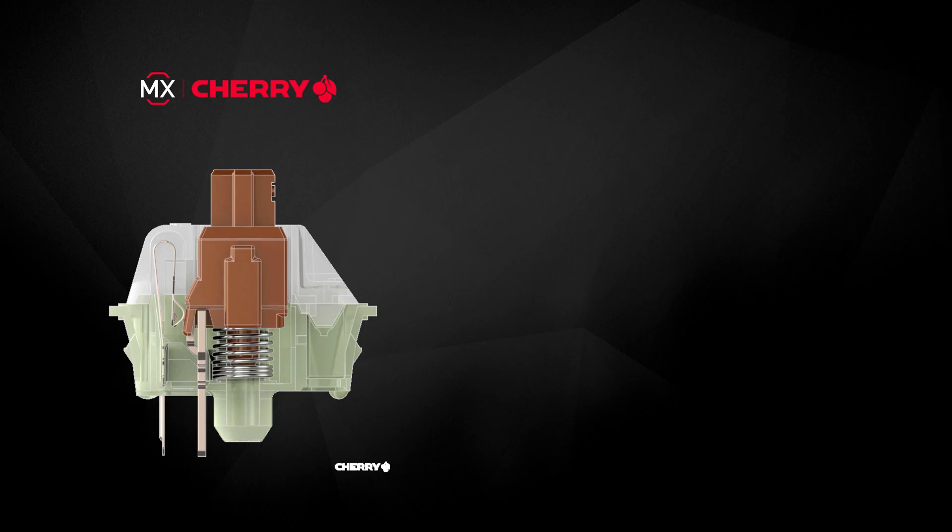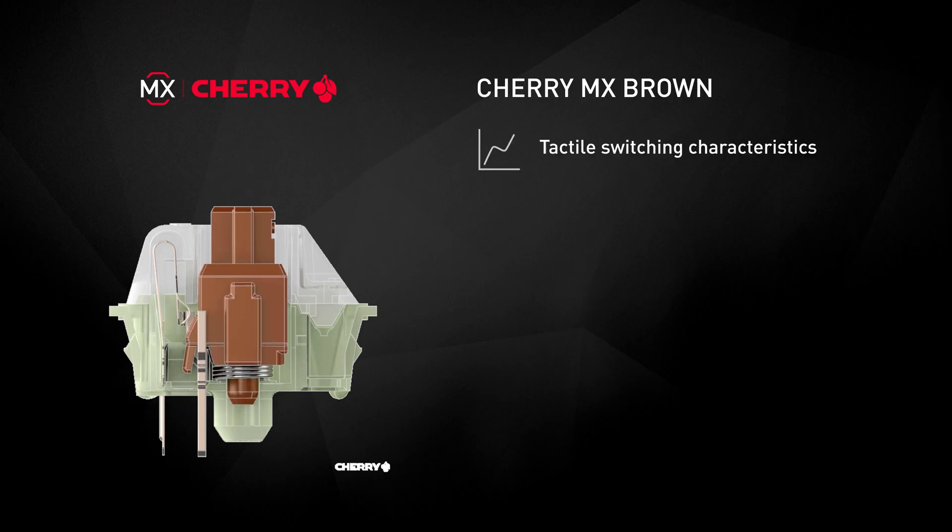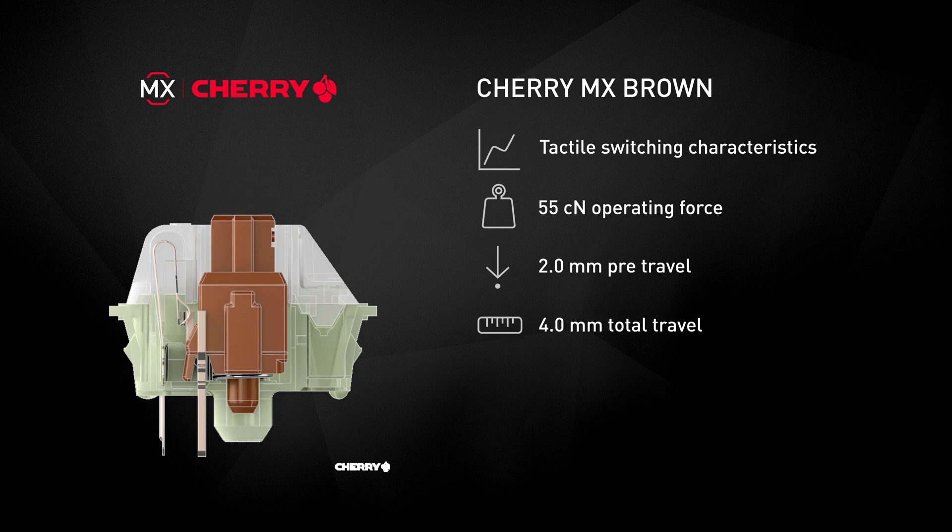The Cherry MX Brown is the most popular tactile switch. It requires an activation force of 55 cN and a pre-travel of 2 mm.